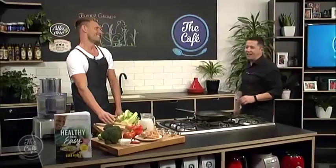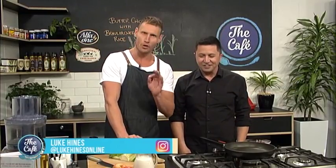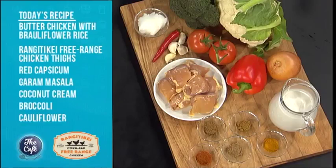Luke Hines joins us again, and this morning we've got something new. What do you call it? Broccoli flour. It's a combination of two ingredients — we have broccoli and cauliflower, turning it into rice, and what we ended up with is brolly flour rice. You've heard of Brad and Ange? This is the celebrity couple of vegetables.